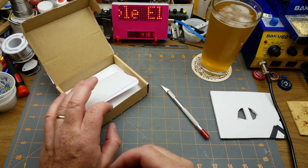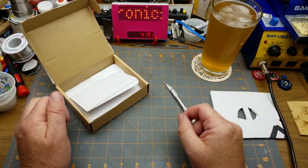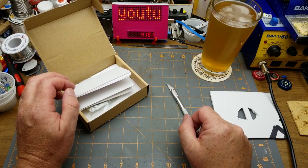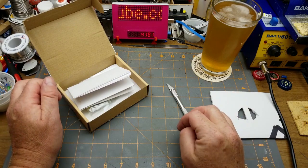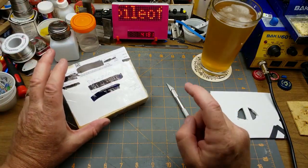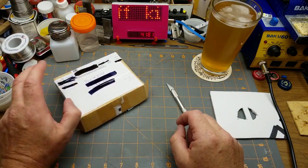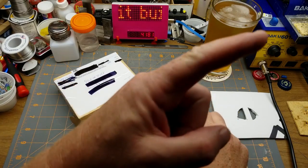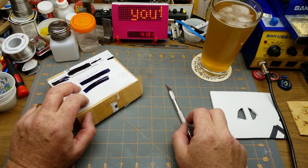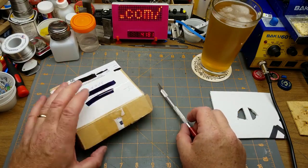He had the board printed by one of those quick PCB print companies you've heard advertising on everybody's channels — but not here, because I'm not doing sponsorships. He made up about half a dozen of them, sent me one, and sent a couple to other people. One went to another small channel called Junk from Work — I think he's on the west coast and does automotive electronics, tools, and stuff. I'll put links down below to Simple Electronics and his design playlist, and to Junk from Work's live stream where he assembled his.